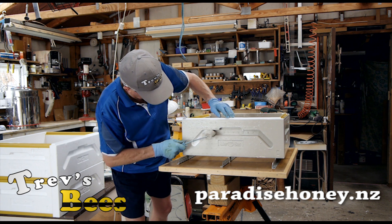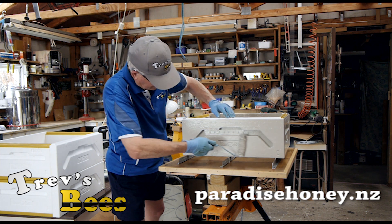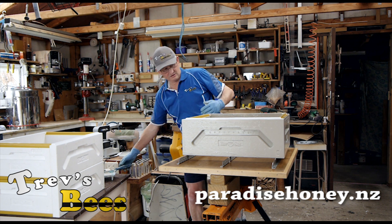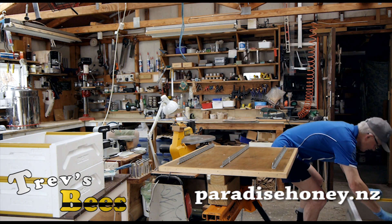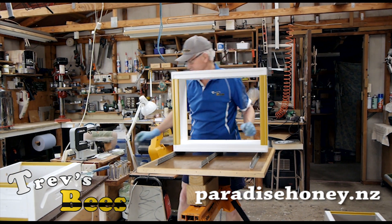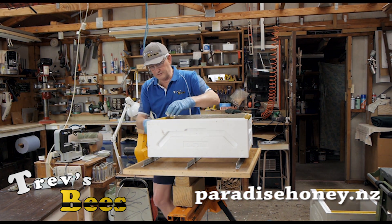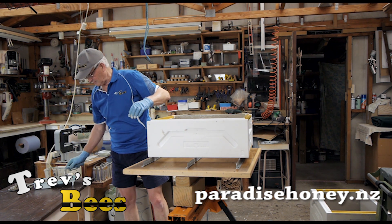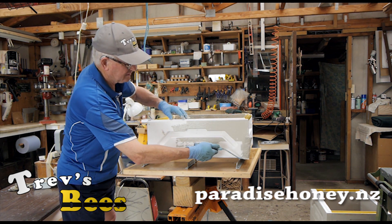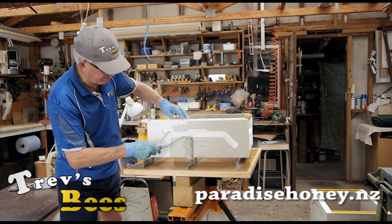I can take the stands away and then the table is back to being a little workbench again, which I take out on the job to do other work. Well, that's the first box done — a couple more to go. Alright, so we're on the last box now, on the home straight. Remember, plenty of paint in the end of the roller. The painting of these boxes — any bee boxes or bee equipment — it's not a beauty contest.